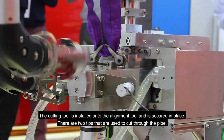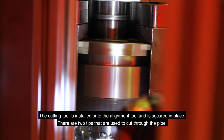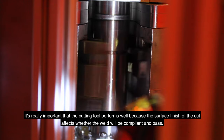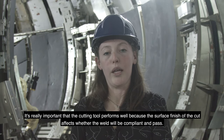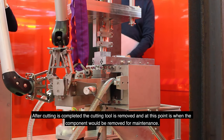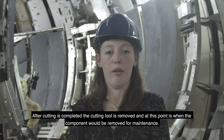The cutting tool is installed onto the alignment tool and is secured in place. There are two tips that are used to cut through the pipe. It's really important that the cutting tool performs well because the surface finish of the cut affects whether the weld will be compliant and pass. After cutting is completed, the cutting tool is removed, and at this point that's when the component would be removed for maintenance.